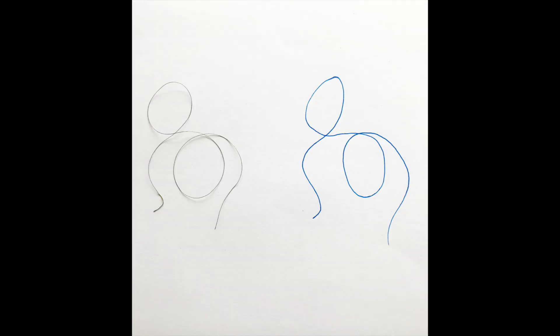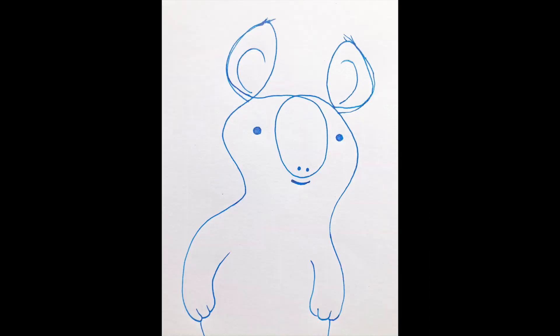Here's another string. When I drew it on my paper, the loop on the left reminded me of an ear, so I drew a koala.